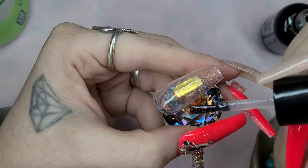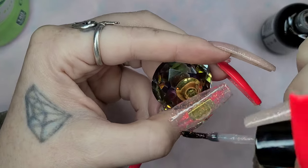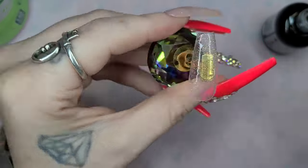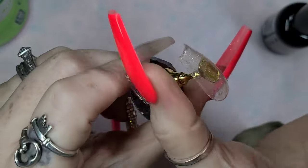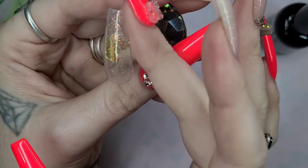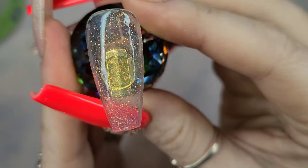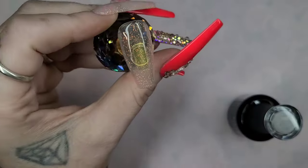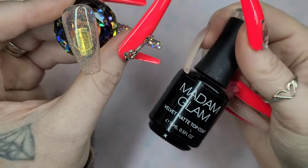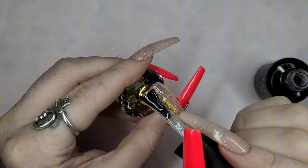I will apply two coats of this, and because the glitter does add kind of a gritty texture and we do want a smooth base to paint on, I apply a layer of base coat after I cure the two coats of the Starlight. Once I'm done curing the base coat, I will go in with Madam Glam's Velvet Matte Top Coat and apply a layer of that, curing when I am done.